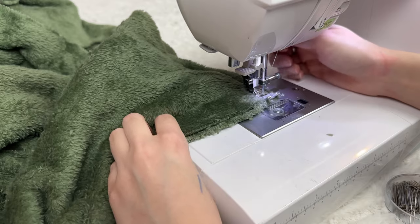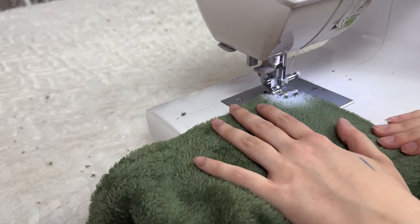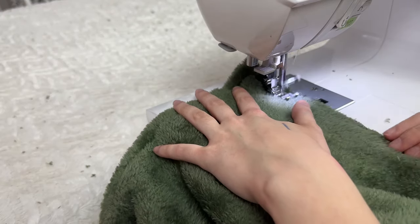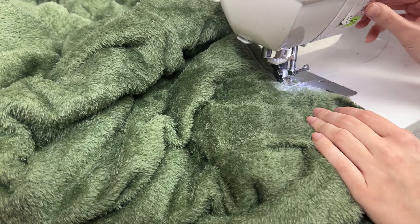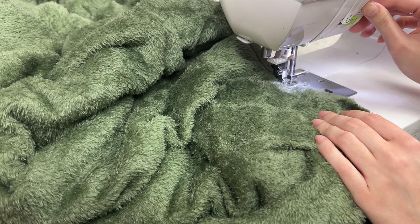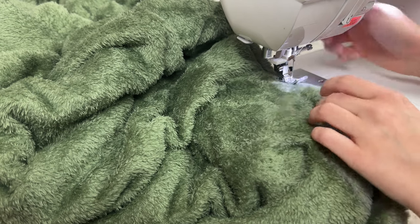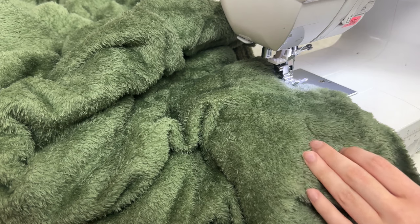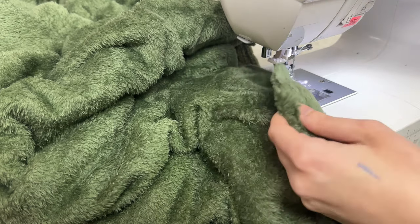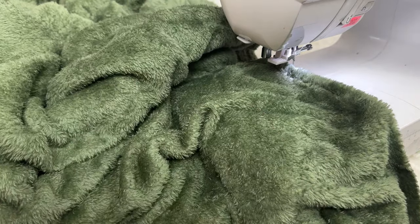Once you get to a corner, you're just going to lift off your presser foot and then pivot your fabric. Once you get to your double pins, you can just back tack a couple of times, cut your thread, and just take all of those pins out. Make sure you take all the pins out — you may have forgotten some and you really don't want to get poked after you turn it right side out, because it's going to be very hard to take out.